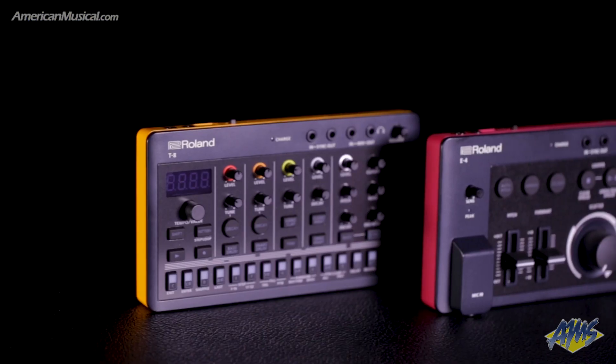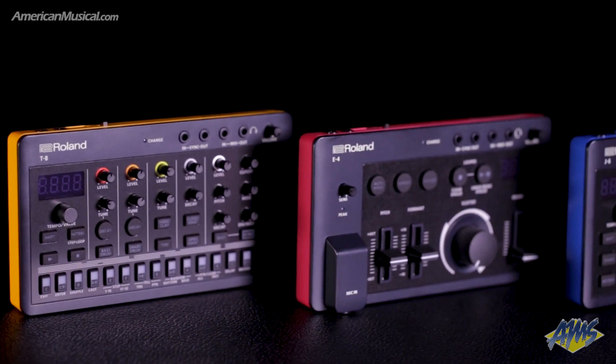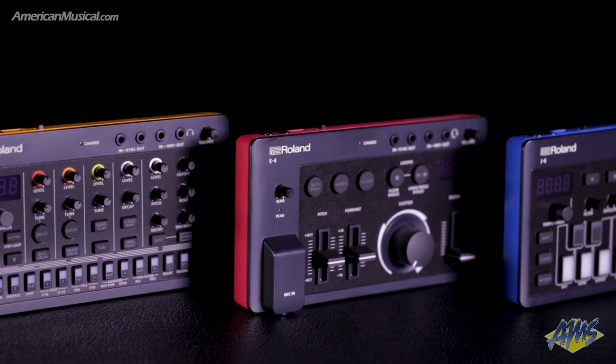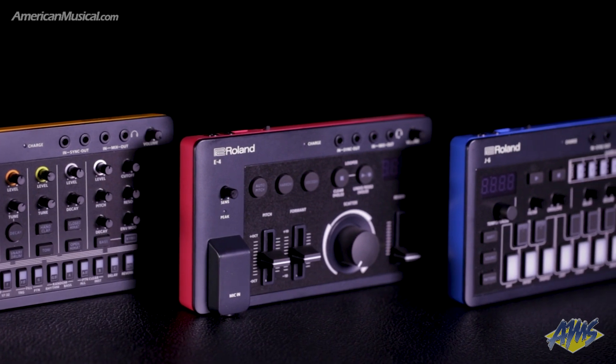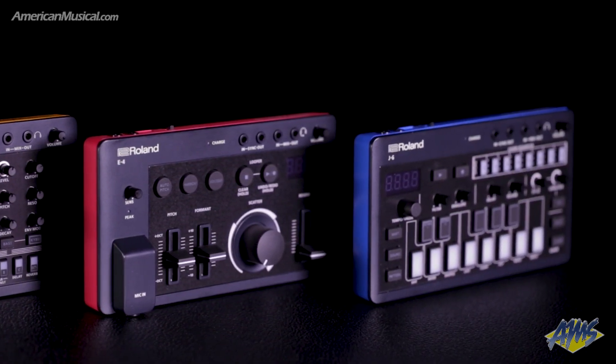The Aira Compacts from Roland are a collection of three portable music creation machines that allow you to jam, perform, and develop ideas anywhere with genre-defining sounds. Comprising the T8 Beat Machine, the E4 Vocal Tweaker, and the J6 Chord Synthesizer, the Aira Compact family provides a fun, affordable, and easy way of learning music creation.